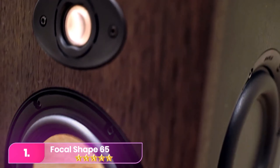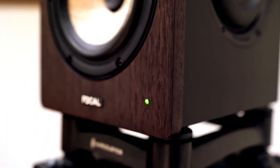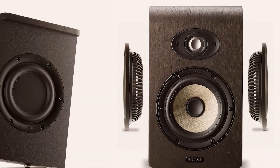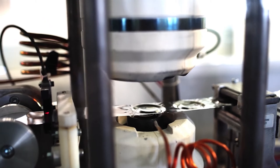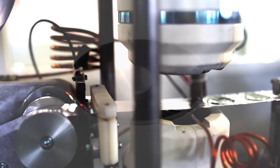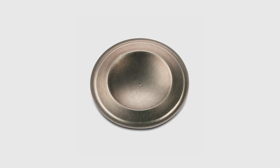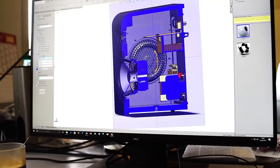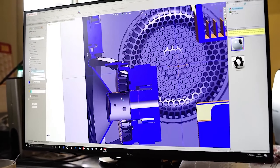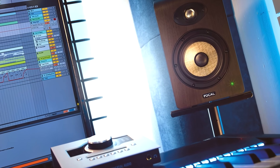Starting with the Focal Shape 65, it sits between Focal's budget-friendly Alpha series and the Solo 6B in terms of price. Departing from Focal's typical designs, the Shape 65 features a black-painted MDF main speaker cabinet with a luxurious walnut veneer. This unique aesthetic makes it equally suitable for domestic cinema setups and production environments. Notably, the Shape 65 is non-ported, incorporating dual 6.5-inch passive radiators on each side.